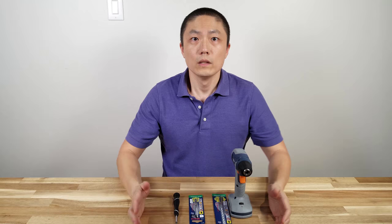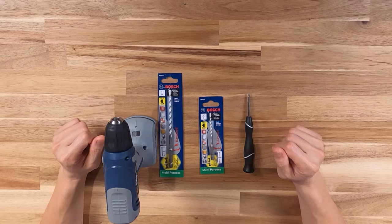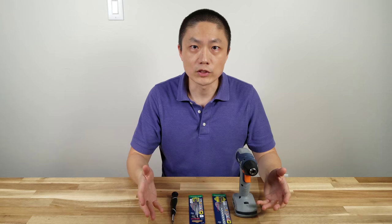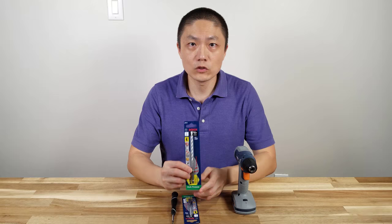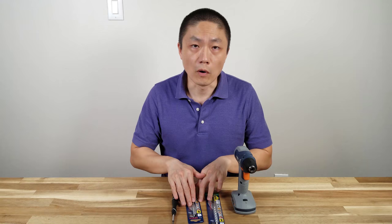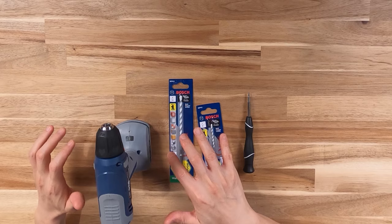Some of the tools you might need for this installation are obviously a screwdriver, and depending on your situation, a drill. If you're lucky enough, by removing your old doorbell you might have pre-drilled holes you can simply use. But if you don't, I strongly suggest you get a drill — especially if you have a brick wall. I've been told you need a 3/16 drill bit to drill through masonry brick. I also got a smaller 1/8 drill bit to start the process, drill a smaller hole, and then enlarge it using the 3/16. The 3/16 is the recommended drill bit for this installation.